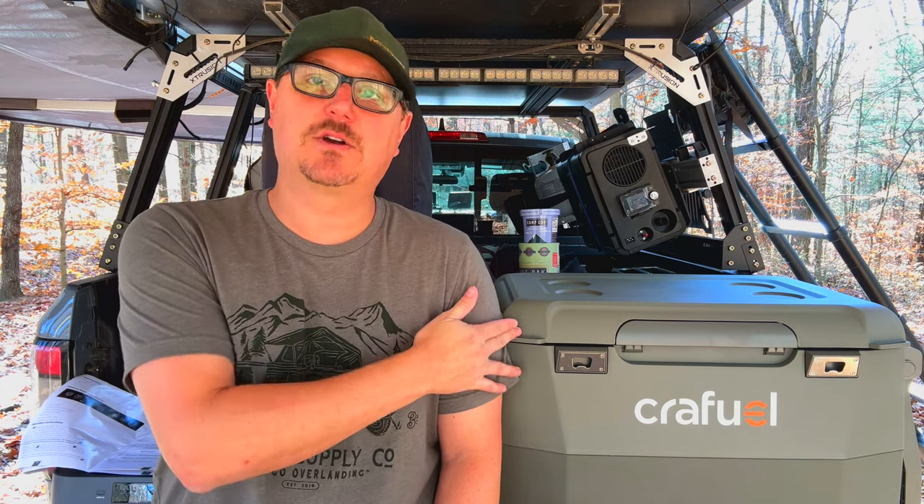Let me talk about the things I like about the CraftFuel and give my final thoughts on when this might be a good fit for you and when it might not. If you are very sensitive to power consumption and don't have a big power bank, house battery, or some way to power a fridge without worrying about draw, this may be a little power-thirsty for you. If you have a 100 or 200 amp-hour LiFePO4 house battery, you could run this thing for a really long time without worrying about it.